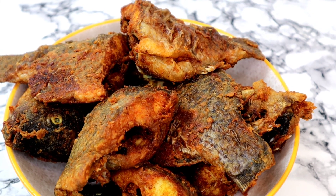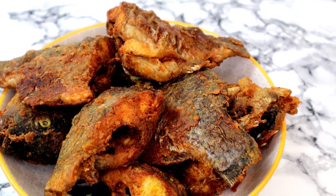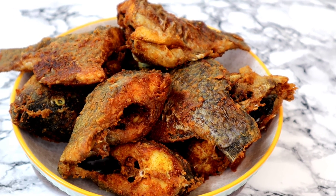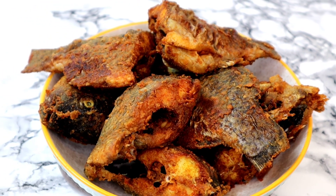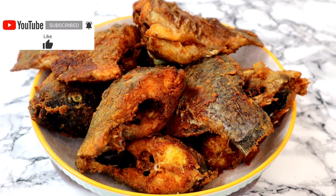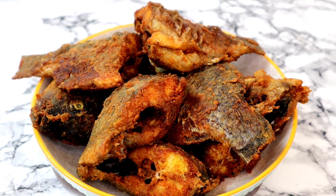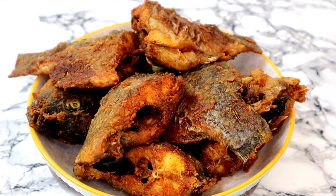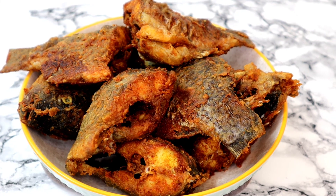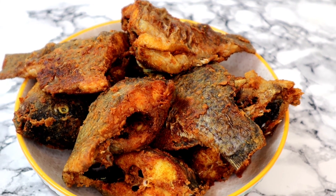Hey guys, welcome back to my channel and I hope you're doing fine wherever you're watching from. In today's video we are going to be making this delicious fried fish — this is tilapia fish. They are so crispy, crunchy and succulent, so tasty inside.